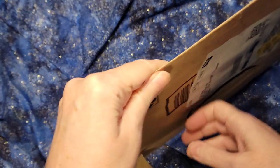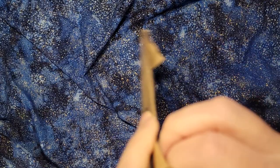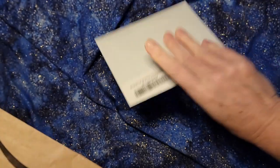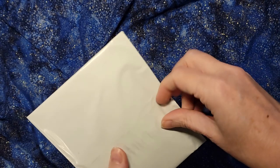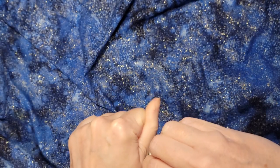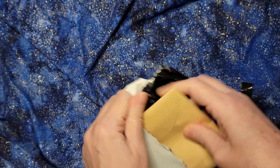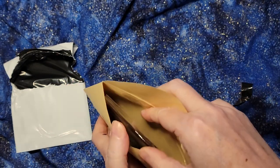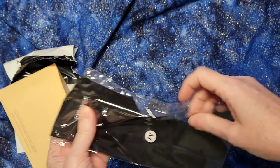Hello. Today I'm opening up the latest supply I have for my XP Pen tablet. I need scissors to get this open. It comes in a plastic bag with a little paper inner bag. And what this is, is an extra glove.